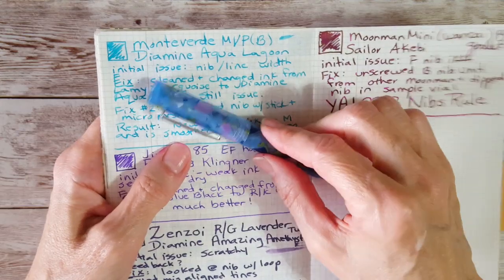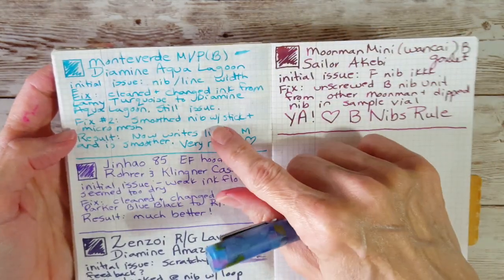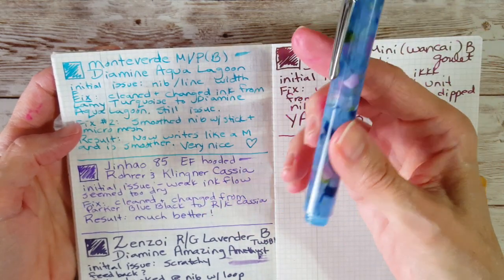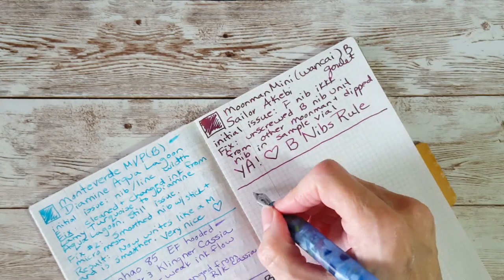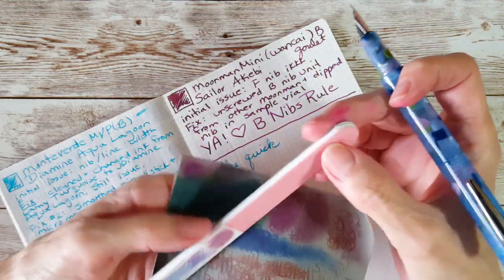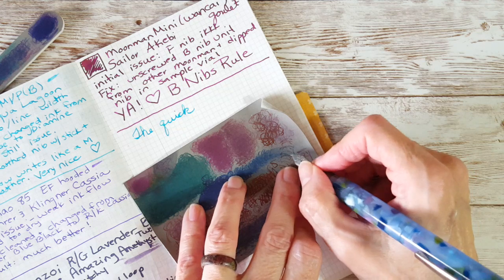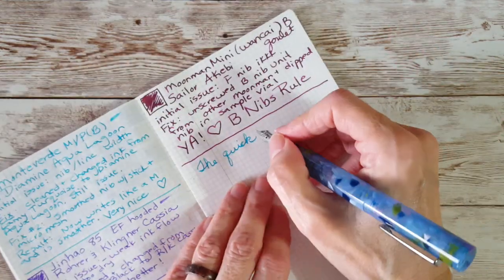When I got done smoothing it I'm now very happy — the result is it writes like a medium nib, which is really good. For now until I buy more number five nibs — I need a couple in broad or maybe a stub and a broad — I'm playing musical chairs with nibs. But I'm really happy with this now. I'll carry it in my pocket and it's writing really well. You can feel the difference as you're writing; you can tell which motion is scratchy and keep working on it.